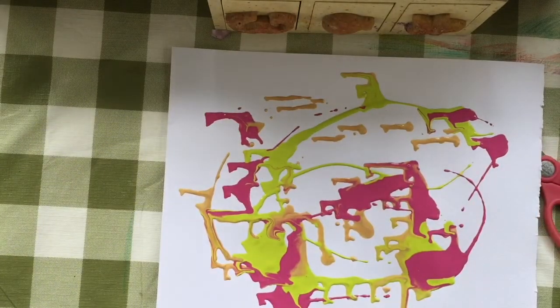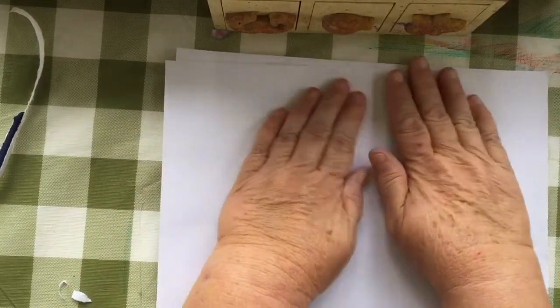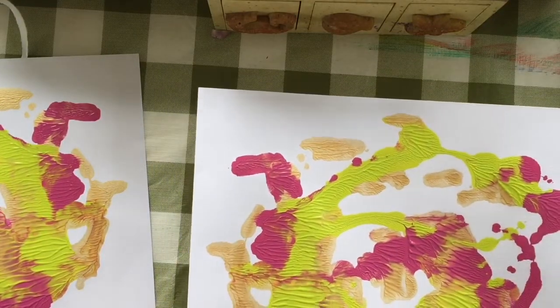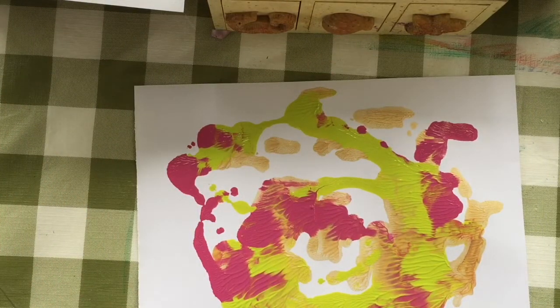Okay, so there's that - and then we'll take another sheet and we'll mush it. Oh, I love the gold shimmer! That turned out okay. Let's see how many of these we can make.